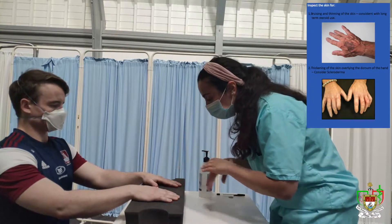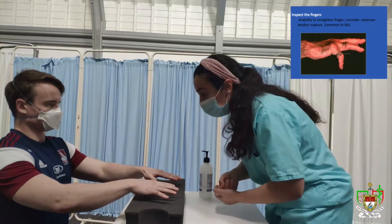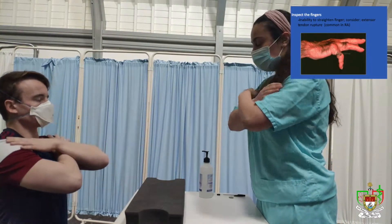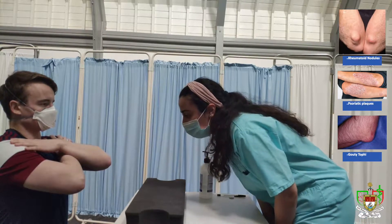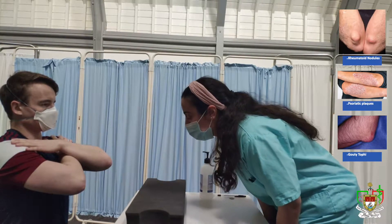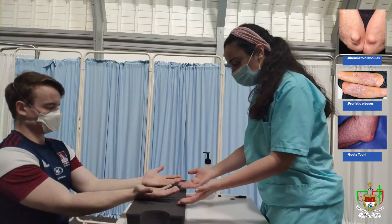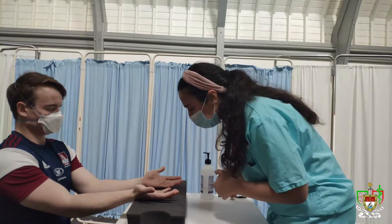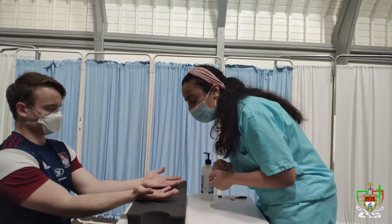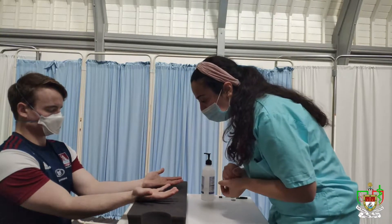So do you mind just lifting up your hands for me? Great. And I don't appreciate any evidence of tendon rupture. So do you mind just crossing your arms? Now looking at the elbow, I don't appreciate any rheumatoid nodules or any psoriatic plaques. Great. So do you mind putting your hands over here? You can rest them down. Just looking at the palms of the hand, I don't appreciate any wasting of the thenar or the hypothenar eminence.